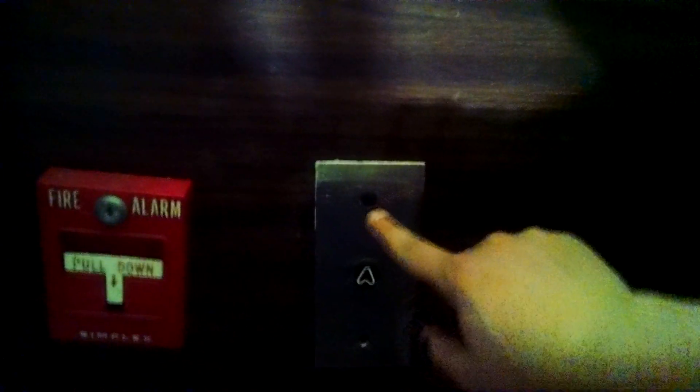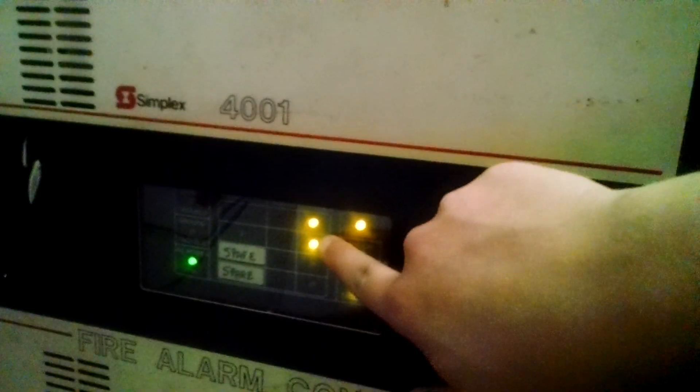I went ahead and wired it up, and actually this fits in here pretty well. I just put a little screw in it to hold it in place — it might actually stay here for a while because it sits here pretty nicely. So we're going to power up the 4001. There are our troubles and zones; they're sitting the way they should, so we should actually be okay to give this a test.